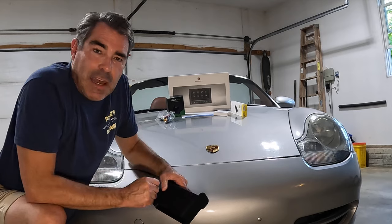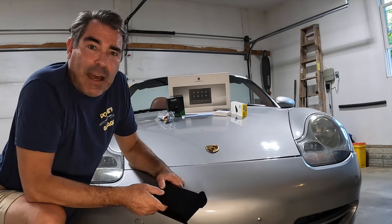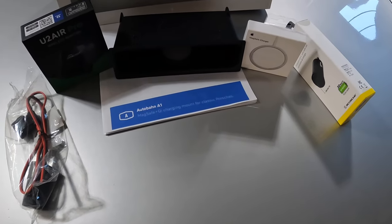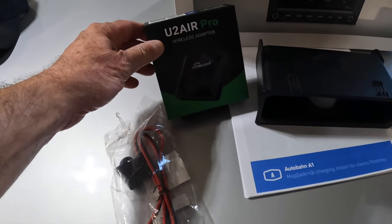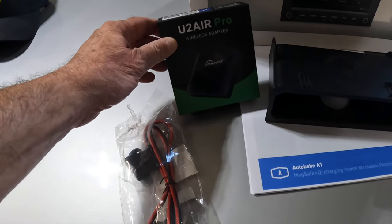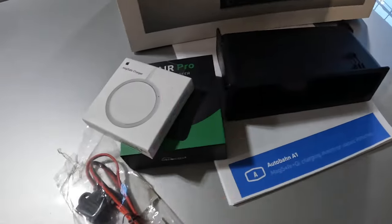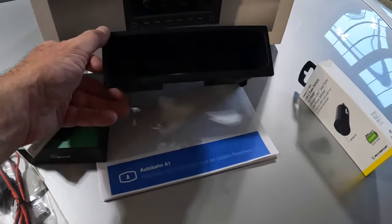So what I'm going to do today is install all this, and I'll take you guys through my methodology on how to do that and where I'm going to put everything. As with everything I do, I'll put some links below for all the products. I'm going to go with the U2 Air Pro wireless adapter by AutoCast — I did some research online and really liked it. Obviously the Apple brand MagSafe charger, and then the Autobahn Engineering A1.